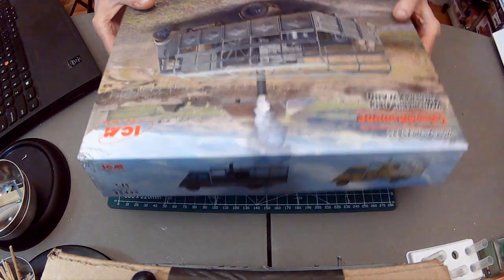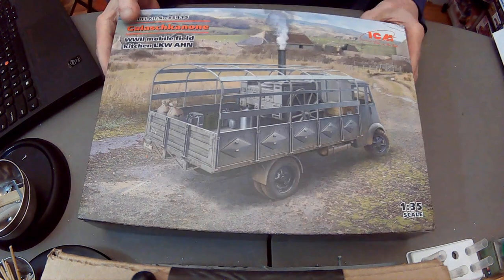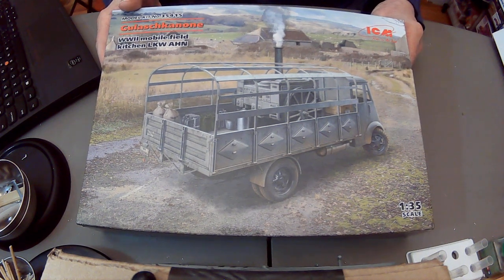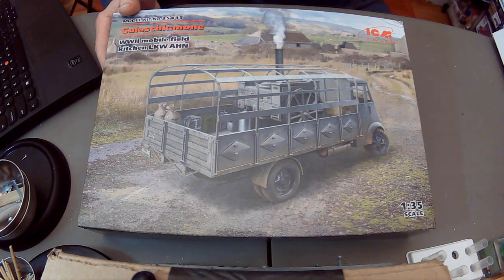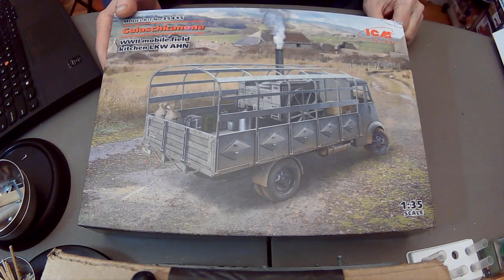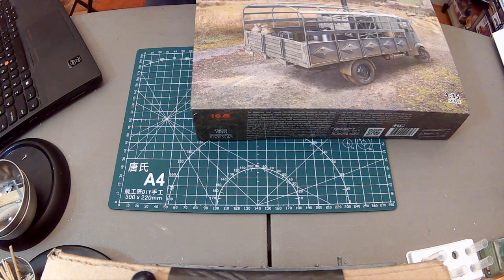It's a 1:35 scale World War II Mobile Field Kitchen, the LKWAHN — colloquially known as the 'goulash cannon,' literal translation 'stew cannon.' I don't know whether that was when they were serving it or the next morning at the latrine, but in any case it's an interesting and different subject. You get the vehicle itself along with the actual field kitchen, which is kind of fun.